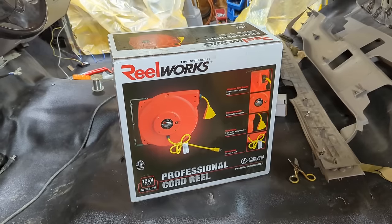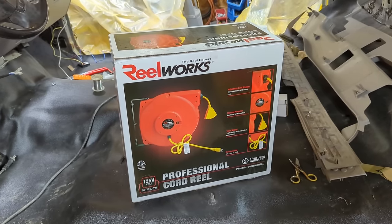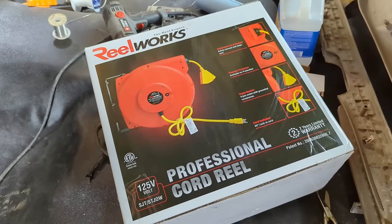Welcome to Tool Day Tuesday, where I share unique or useful tools that I use that I think you might be interested in. Seeing that I recently had a birthday and this was a birthday gift to me, today we're going to talk about cord reels.